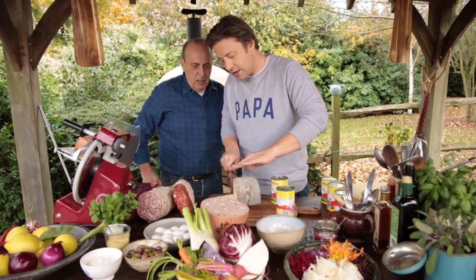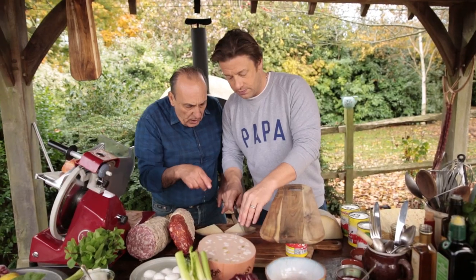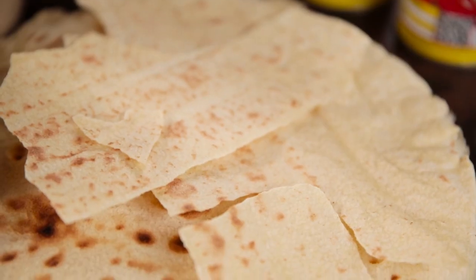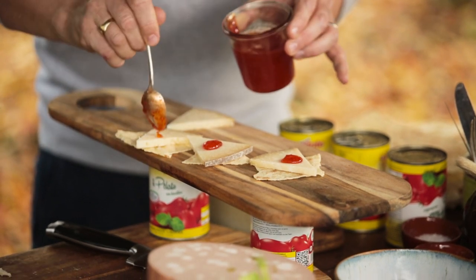First up, we like to celebrate a cheese or two. It could be a nice pecorino — just slice and a half. And we like to pair the pecorino with music bread and some chili jam. It's such a great combination.